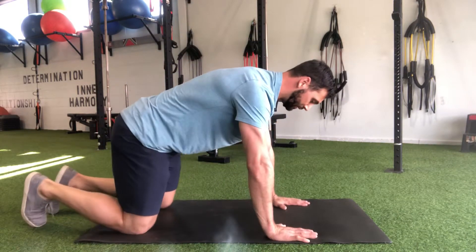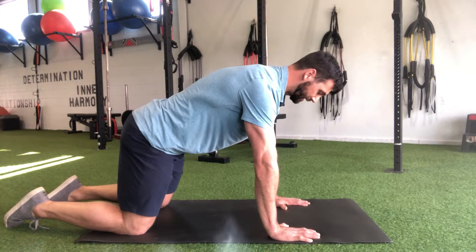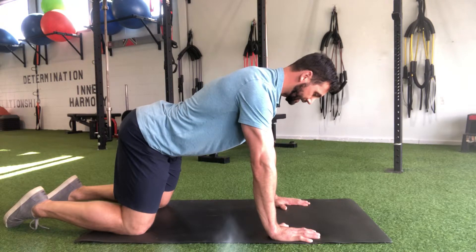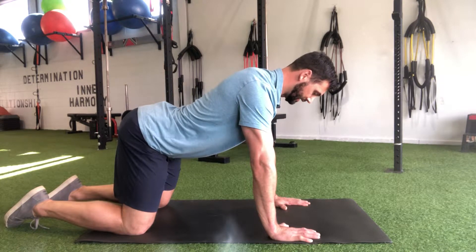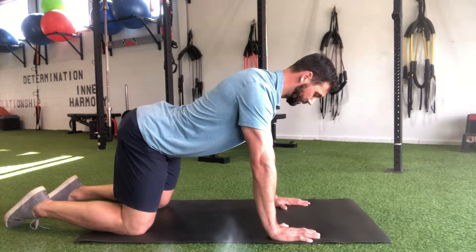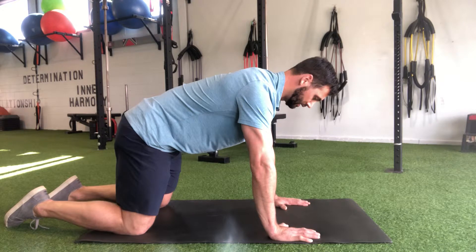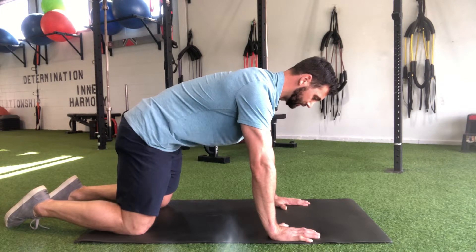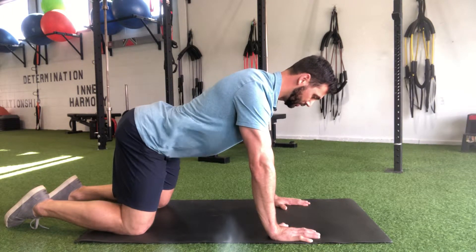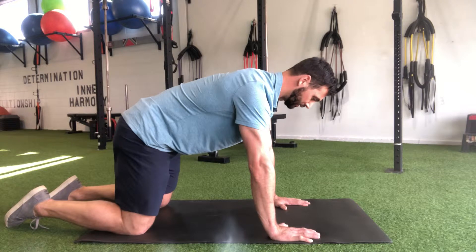Starting in the same quadruped position, I'm going to push my hands into the floor and try to spread them apart slightly — hold that tension. Now I'm going to push my tail up and back, which pushes my belly button towards the floor. This is full extension. Now coming back into flexion, bringing my belly button in — not necessarily squeezing my glutes, but allowing my pelvis to tuck underneath — then going back into extension, pushing my belly button down, bringing the tail up, and then coming back into flexion, rounding through that lower spine.